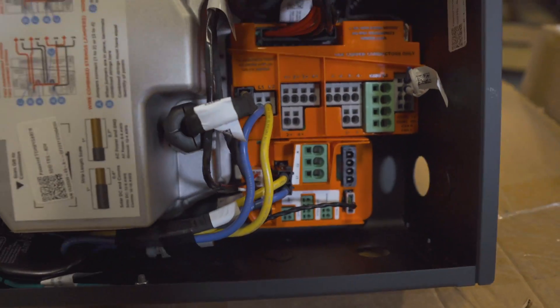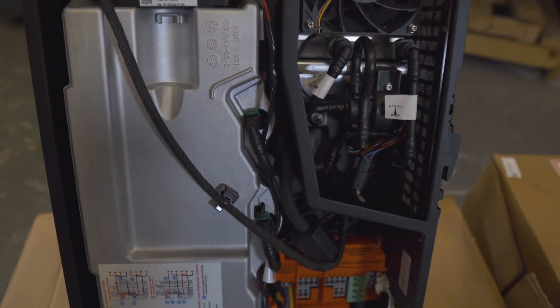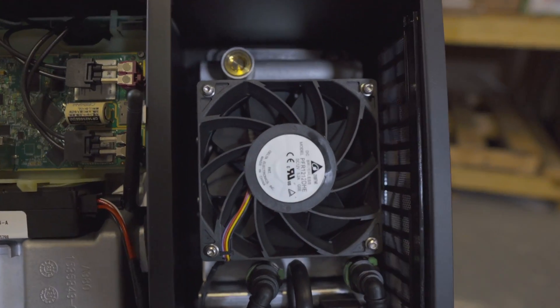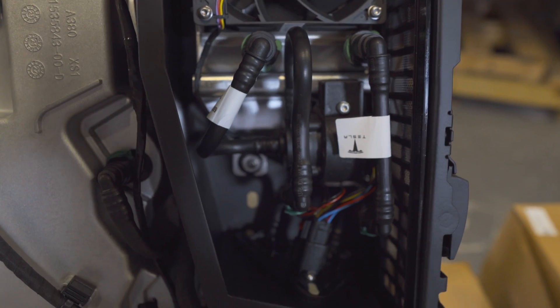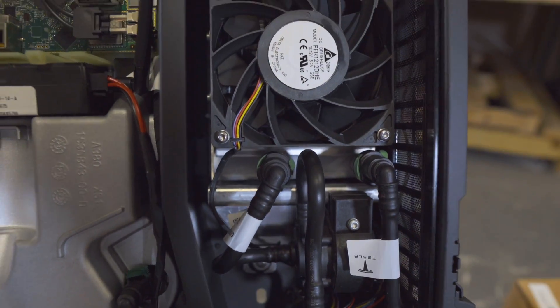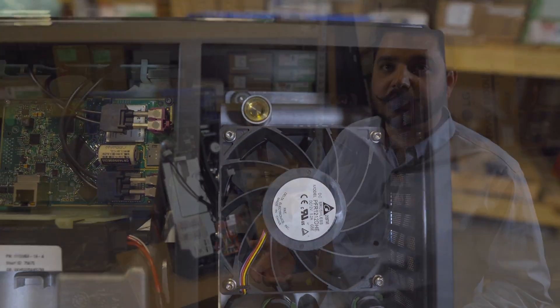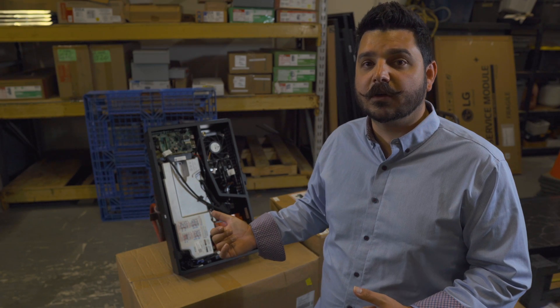So many of these homeowners no longer have a service partner because that company has sadly gone out of business. Now, with our partnership with Tesla — because we are a Tesla certified partner — we can install the Tesla solar inverter for any of you that are interested in upgrading that existing solar system. Here are a couple reasons why you might want the Tesla solar inverter.